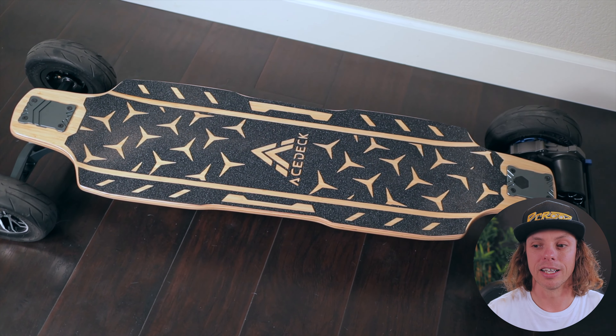The grip tape is super coarse. I grabbed the board, rolled it under my arm, and it scratched me. It's almost like Vicious. If you've ever ridden Vicious, it's similar to that. It's awesome when you're riding because your shoes are glued to the thing. I really dig that.